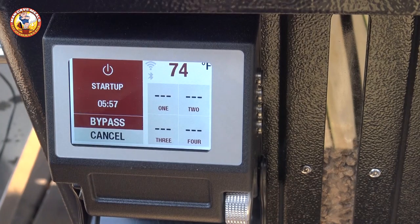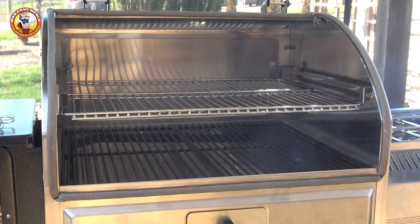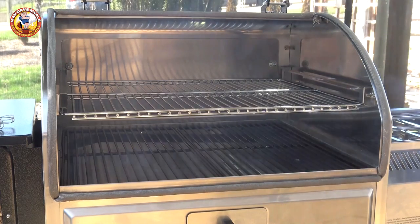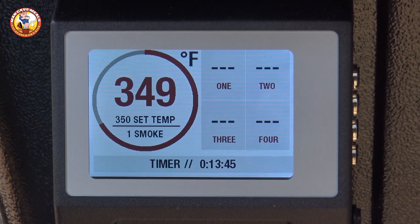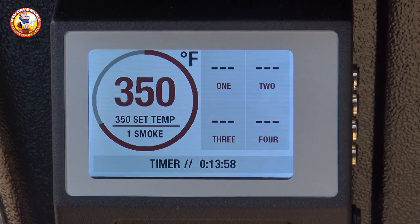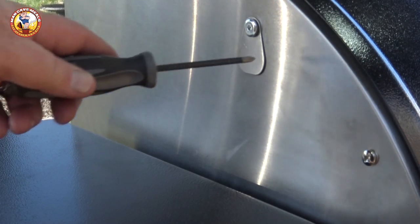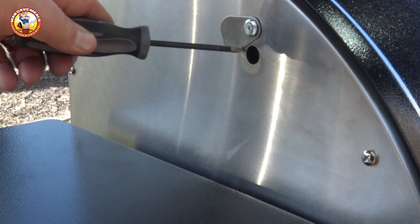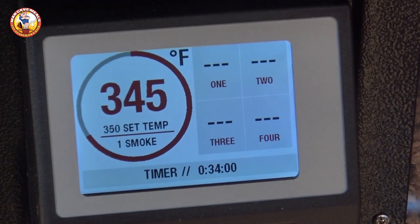Just a couple of minutes in and I can see smoke starting to roll — it's getting lit. I always start these with the lid open, which many manufacturers recommend. Once the initial smoke subsides and you can hear the fire burning in the fire pot — it makes a distinctive sound — you can close the lid. After the startup cycle completed, it took about 13 minutes 45 seconds for this grill to hit 350 degrees. We're just going to let it ride there for about 30 minutes. There's also a covered port on the right side for running meat probes from the controller into the inside of the grill.